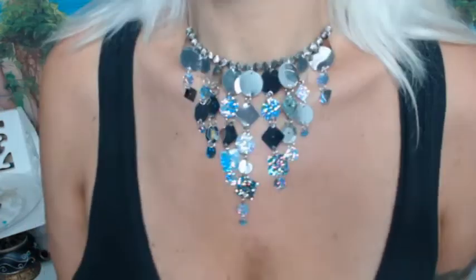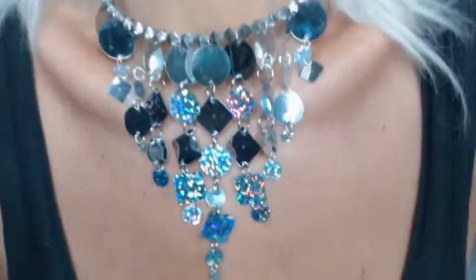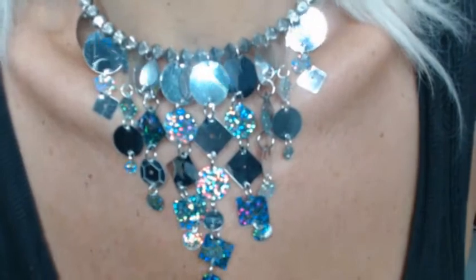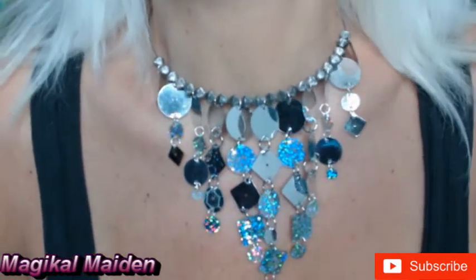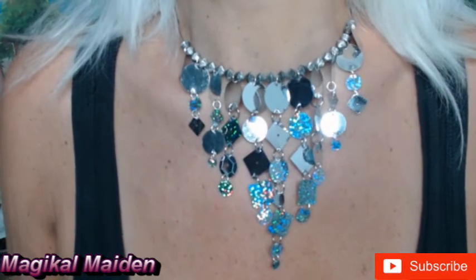I love it. I love the way it shimmers and shines. Let me get you a better look — I mean, is that not nice? I feel like I should go belly dancing or something with all the sequins! But I love it, and I think you'll love it too.